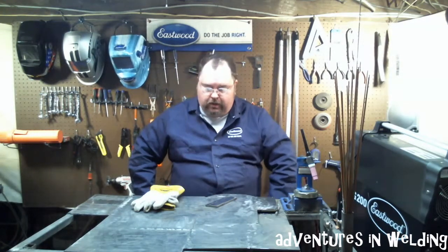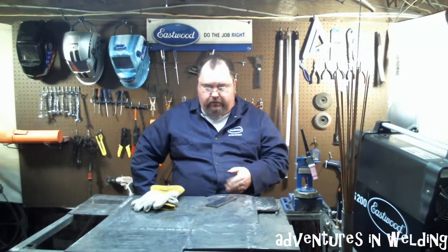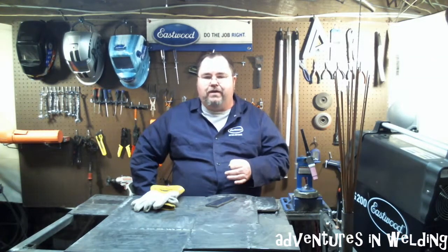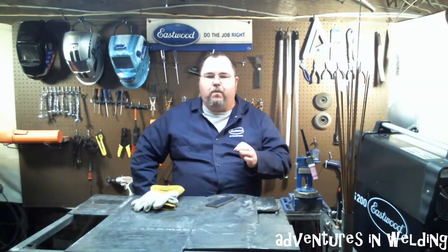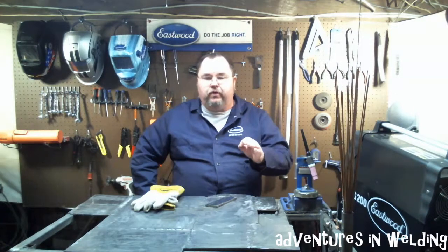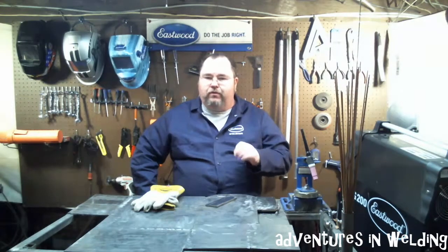One way to do this — and I say one way because there are many ways; I'm not saying my way is the only way or the right way, simply one way to do it — is to set your amperage for the thick metal, keep your heat on the thick metal, keep your puddle mainly on the thick piece, and wash the puddle with the filler into the thinner piece of metal. Basically you're just catching that edge. When you do that, you'll tie everything together really nice and things will work out great.